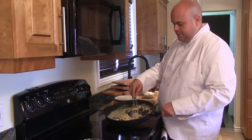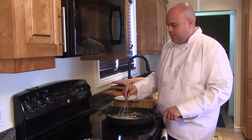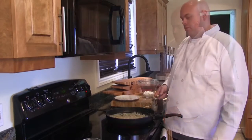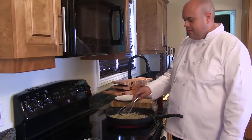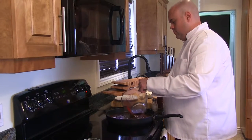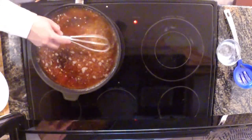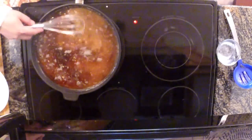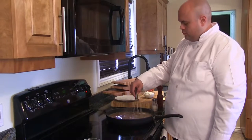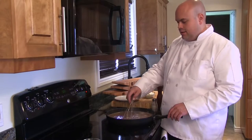If you're using a large pan, you can tip the pan so that the flour can incorporate better. Once our roux starts to turn brown, we'll then add in our beef stock. Our roux is now light golden brown — it's time to add in our beef stock. Make sure to give this a good whisk to incorporate the roux and the stock. As it comes back to a simmer, the stock and roux will start to thicken.